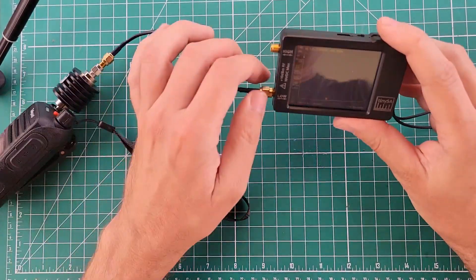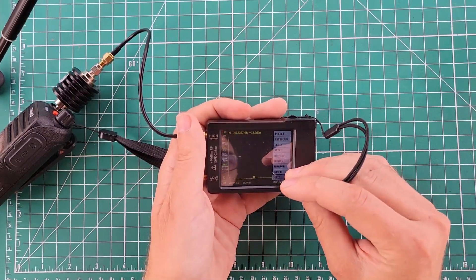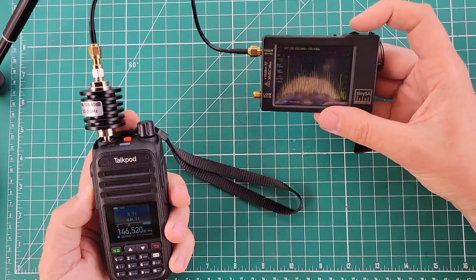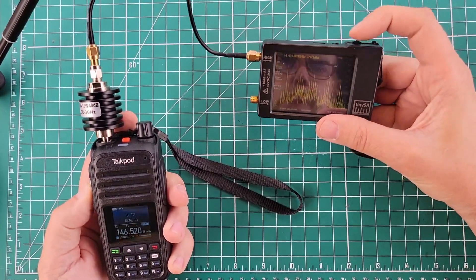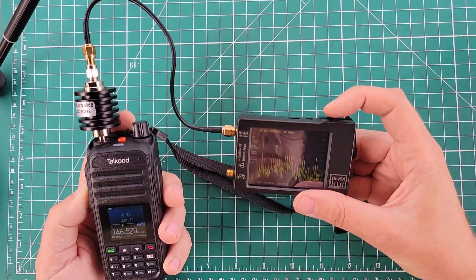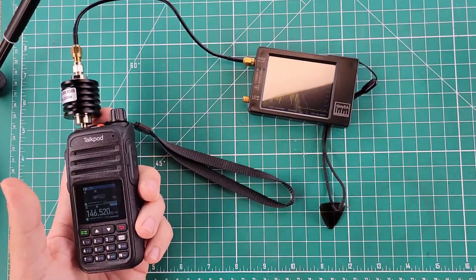In order to do the third harmonic, I need to switch to the high port, go into mode, and switch to high in. We're looking for 439.56 — which is probably that one, 439.30-ish. Minus 42.9. We'll stick with minus 42.9.